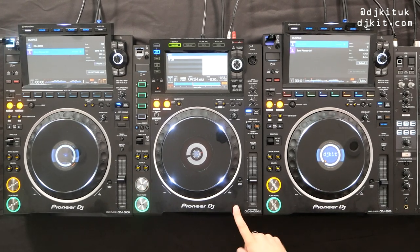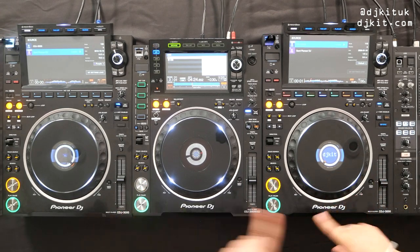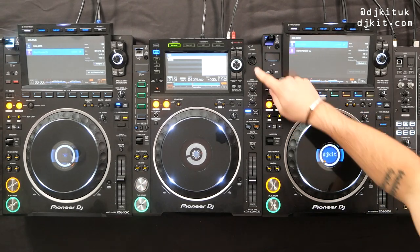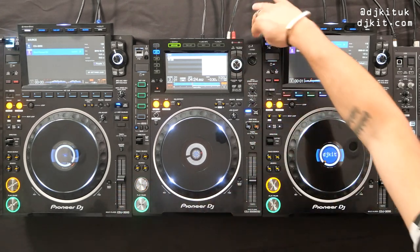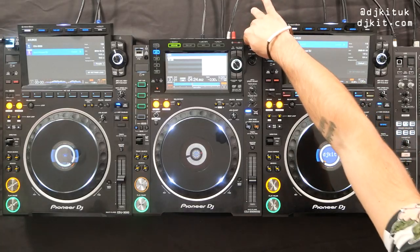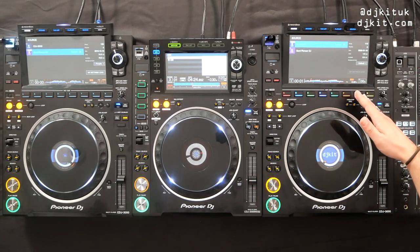We've got the CDJ-2000 Nexus 2 in the middle here, sandwiched between the brand new CDJ-3000s. First of all you can see the 2000 is actually a little bit smaller than the 3000 in length — they're about the same width wise but slightly smaller in length, and that is to make way for the big screen.